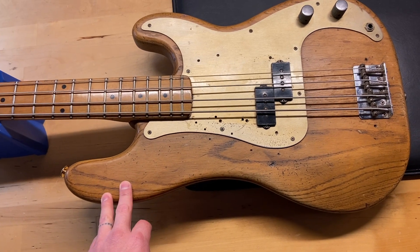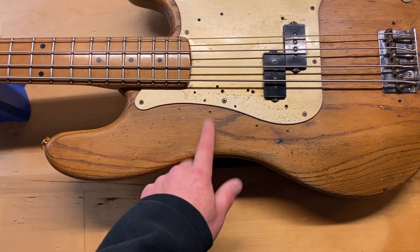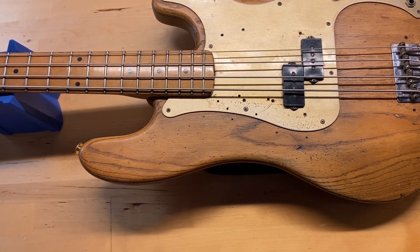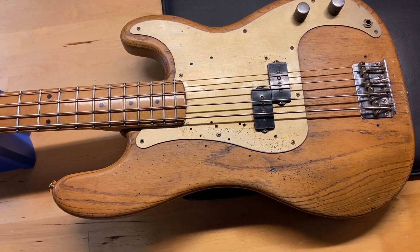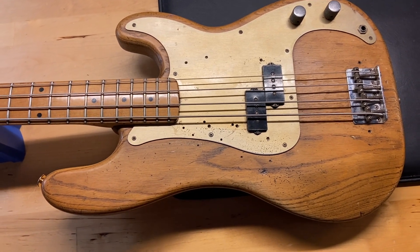The finish has been stripped down to natural, and it's got some extra holes drilled in for thumb rests and things like that. It's also had a pretty significant headstock crack going down the center that has been repaired. It's not the cleanest repair, but I've had this thing for probably over a year now and it's very, very solid — I've played shows with it.